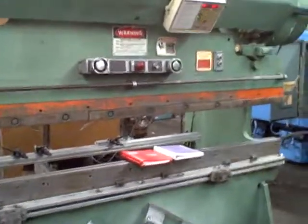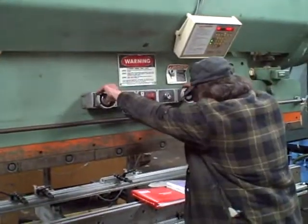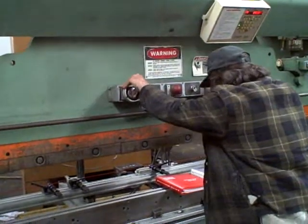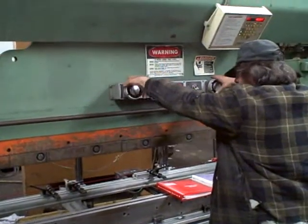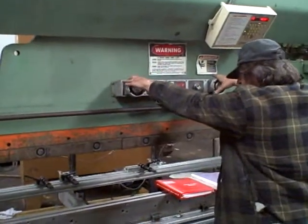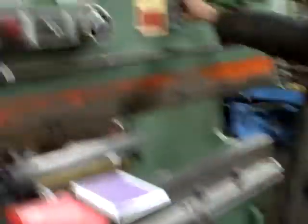Alright, you want to show them the hand buttons? Now let's just show them the back edge. Okay, that's good.